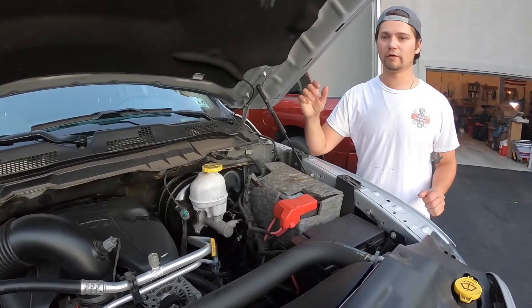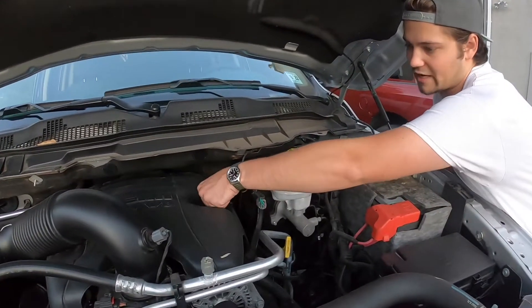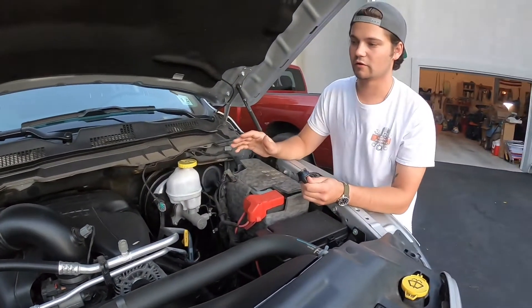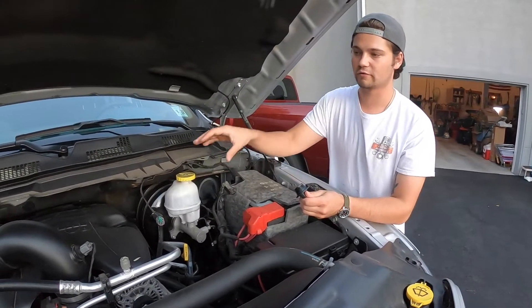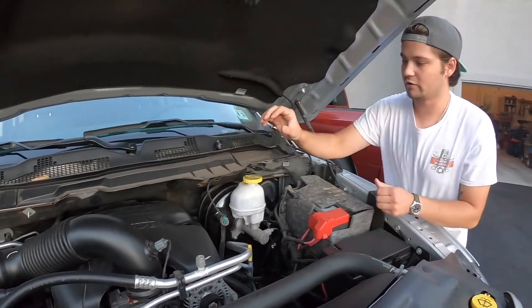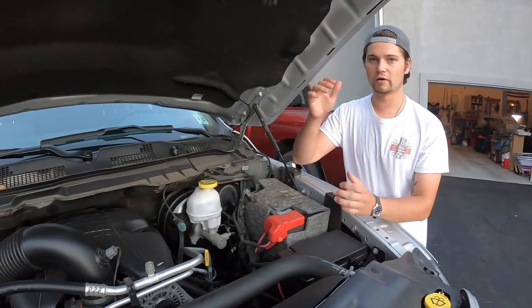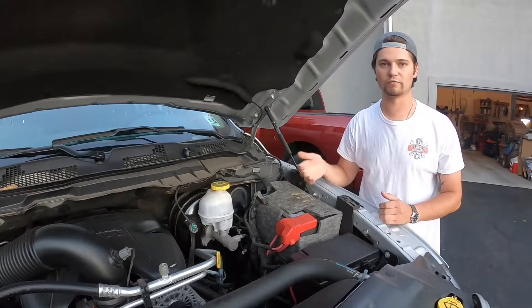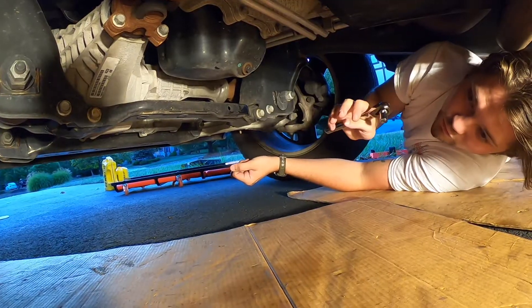First step: pop the hood and take the engine oil cap off. On this truck it's located on the right side of the plastic cover — on your vehicle it could be in a different spot. Set it aside for now. You want to open this to create airflow so when you drain the oil, it flows out quicker and more efficiently.